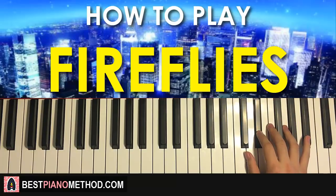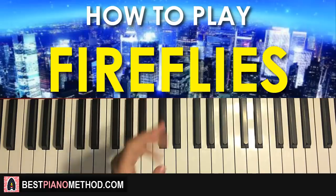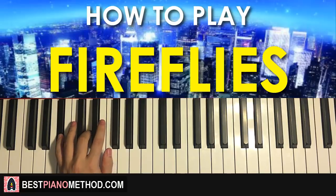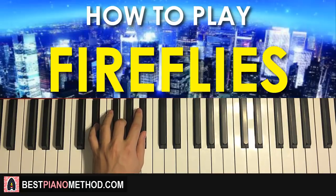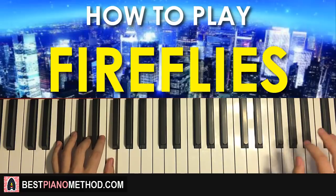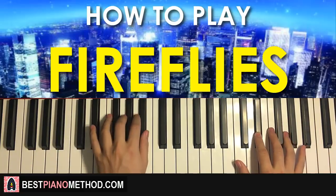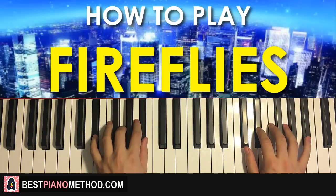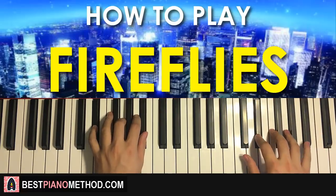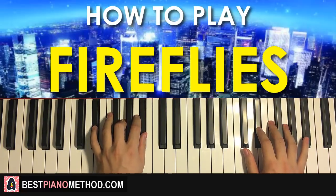Once you get that for the first part, the left hand has two chords: B flat major, which is B flat, D, and F, followed by E flat major, which is E flat, G, and B flat. So with those two chords in mind — B flat major followed by E flat major — the two hands together: B flat major comes in by itself, then E flat major by itself. Just like that.